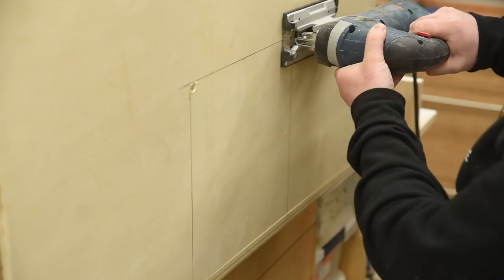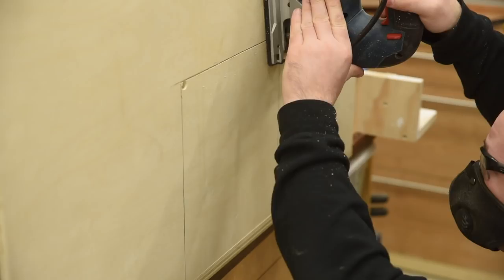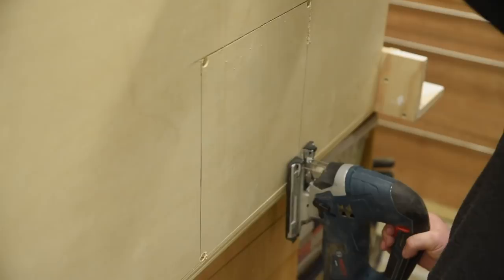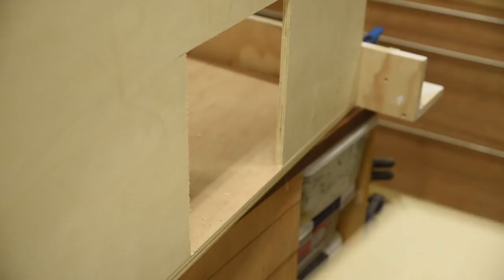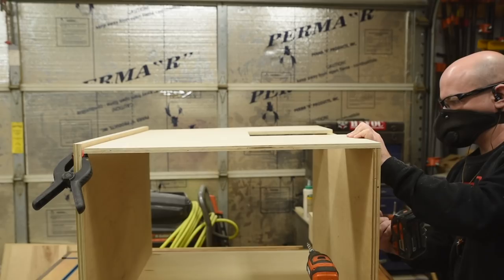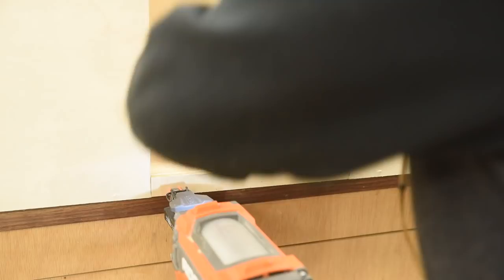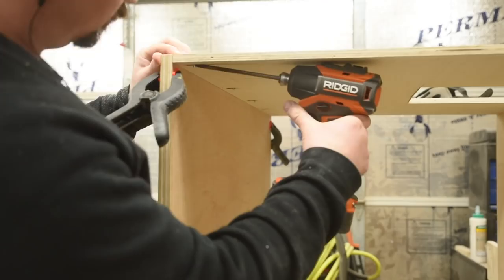The heart of this contraption is the blower, and it needs somewhere to exhaust, so I mark out the right size hole and then drill and jigsaw it out. I realize that jigsawing down is really hard so I add some more holes so I can cut up instead, and that goes a lot better. Now if you're paying attention you'll realize that I did all of this with the box upside down, so I take off the side piece, fix the pocket holes off camera, and then reinstall it the right way. But if I was an even smarter man I would have just cut the hole out before I assembled everything together in the first place.